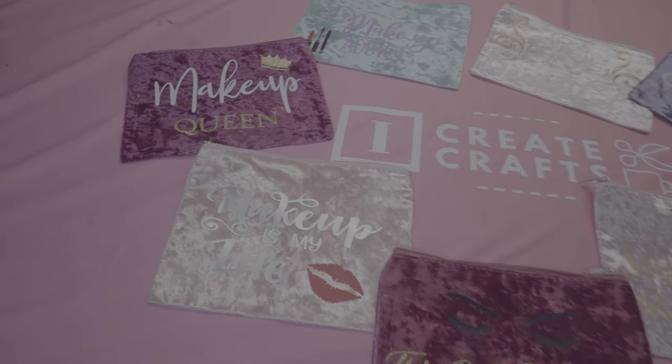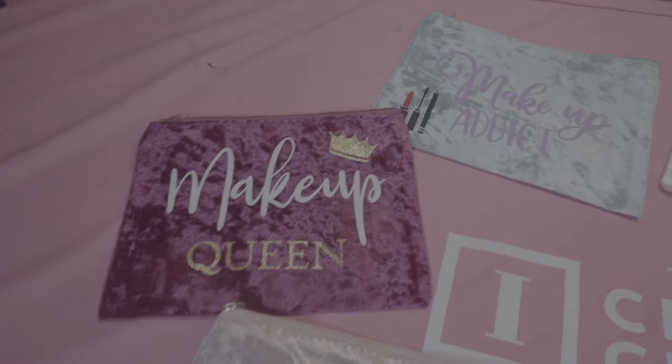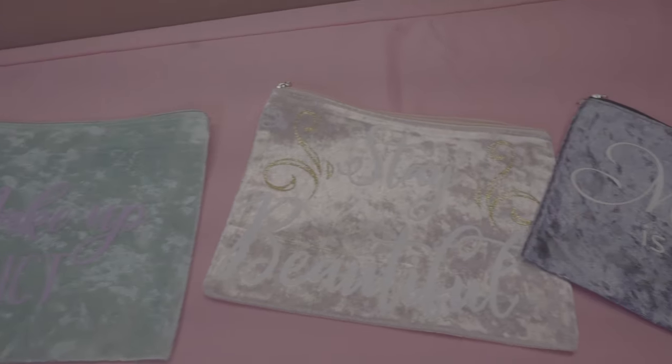Hey guys, it's Jen from iCreateCrafts. Today I'm going to show you a very easy way to make these beautiful and personalized makeup bags.